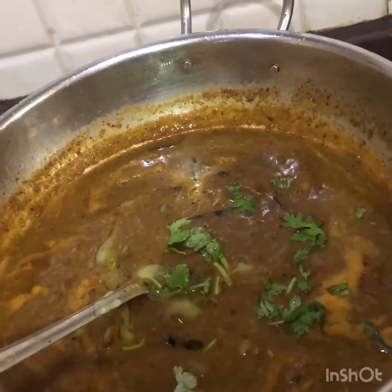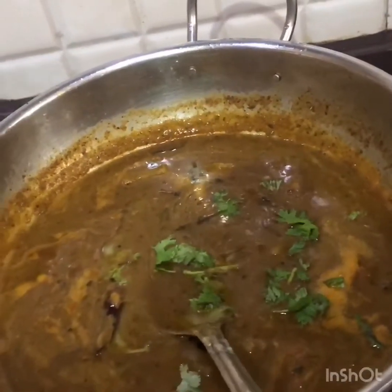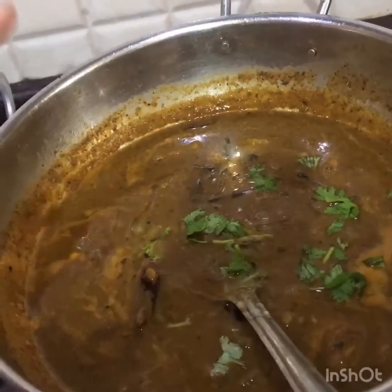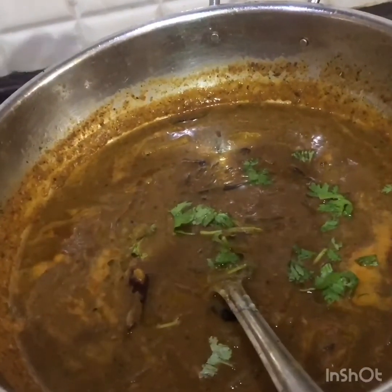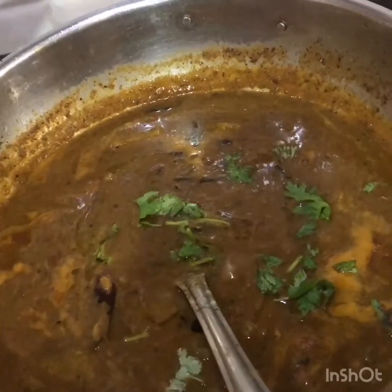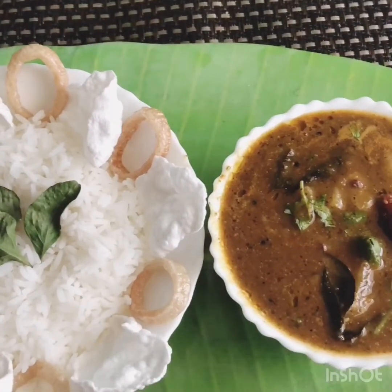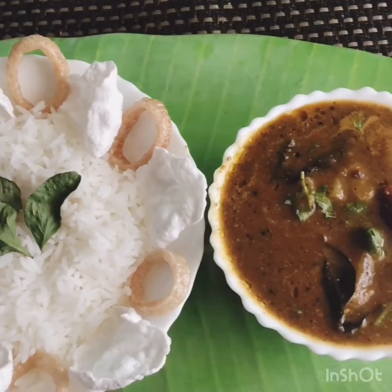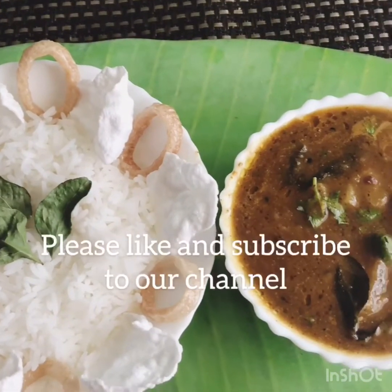For those who can't eat without onion and garlic, while making the tadka you can sauté onion, tomato, garlic, and ginger the way you do for your regular curry. Now the gravy is ready to serve — you can have it with hot rice and papad, it makes the best combination.